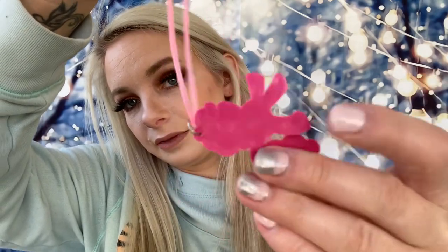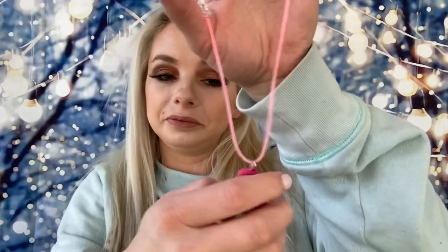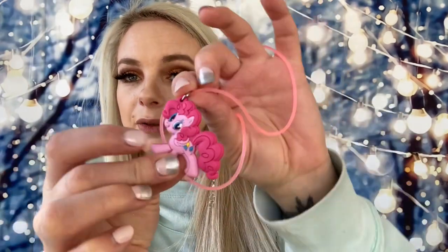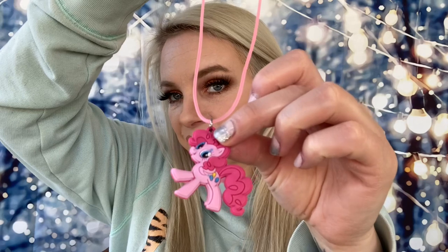Next up I paid 85 cents for this — it's for Brooklyn and it is a cute little My Little Pony necklace. This is Pinkie Pie. If she doesn't want it on a necklace it can be taken off and put onto like a keychain. The clasp part is pretty cheap but it's for a little girl, so really cute.